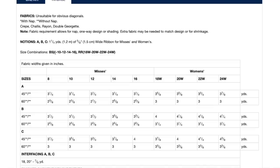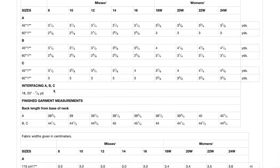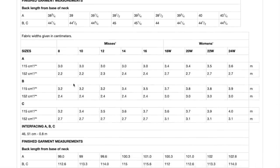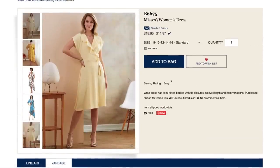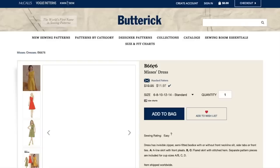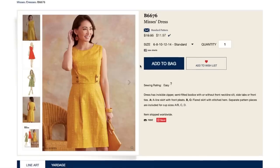The sizing comes in two ranges: 8 to 16, and then 18 to 24. Here's your fabric requirements. You need a little bit of interfacing, probably for that neck facing. They're only giving us the finished garment length — not super helpful when purchasing. That information is printed on every pattern piece, so I don't know why it would be difficult for them to include it on the envelope and online. But there's probably a reason I'm just naive to.